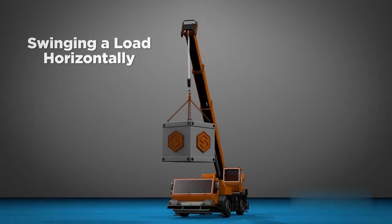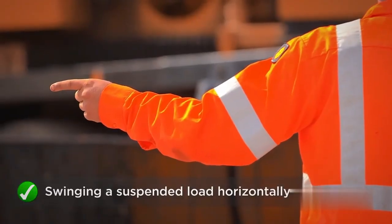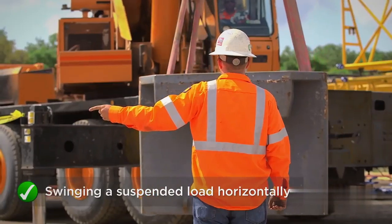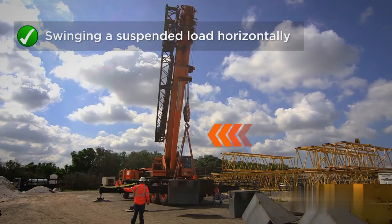Cranes can also swing a suspended load horizontally. To swing the crane, extend one arm in the direction the crane should swing, pointing in that direction with the index finger.